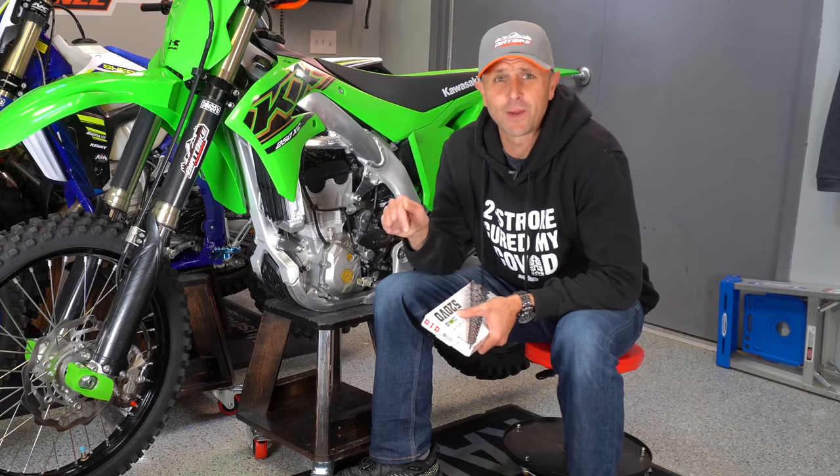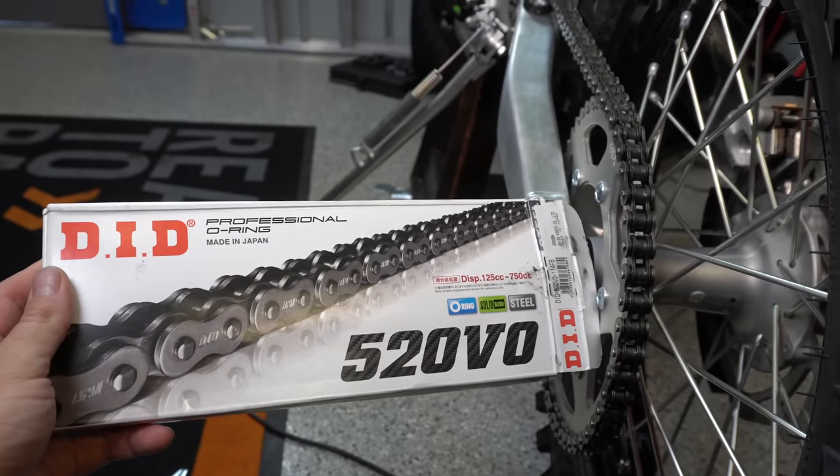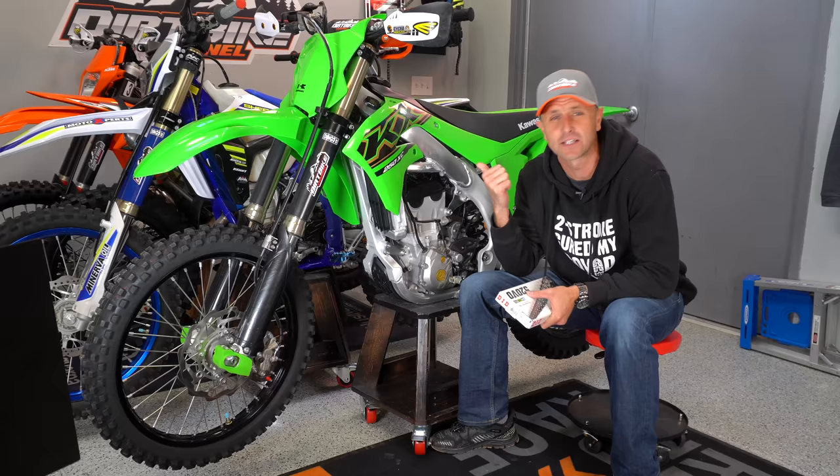Hey everybody, thanks for tuning in. This is Dirt Bike Channel. I'm your host Kyle Brotherson and today we're going to be putting a new chain on our 2021 Kawasaki KX250X.